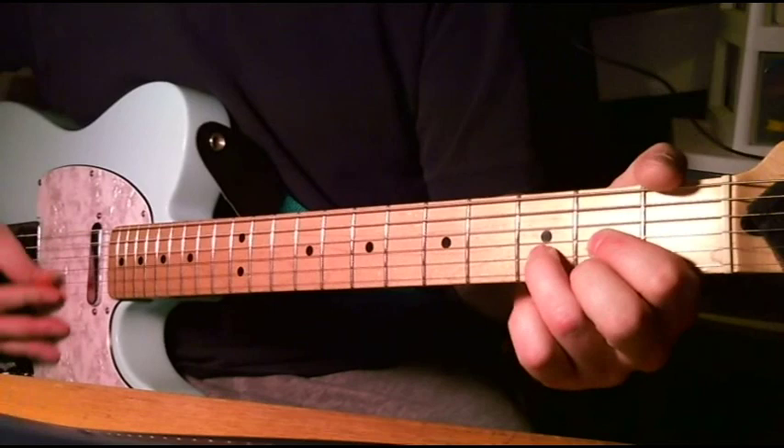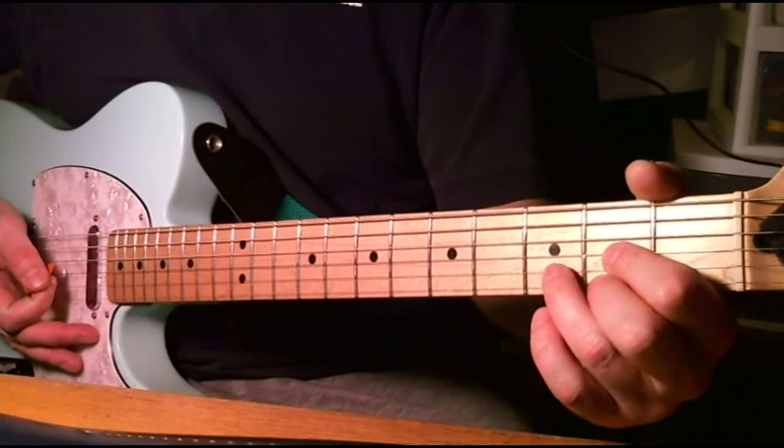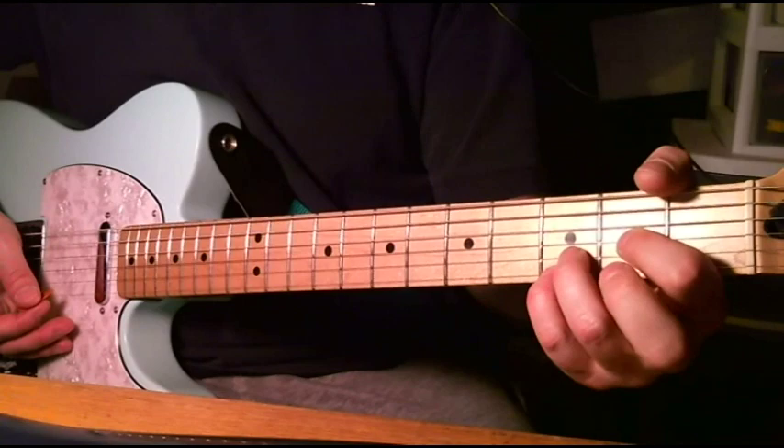We just go into a D. Now, there's a slight acoustic guitar in the background that plays something, and that's just done all on the high E string. It's your pinky on the third fret, and then your normal D chord, and then you take that finger off for the open E. I'm not sure exactly what the pattern is, but it's something like that.